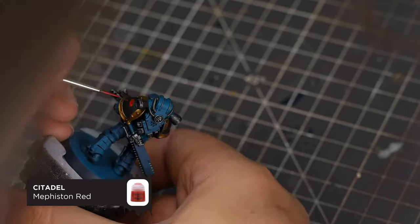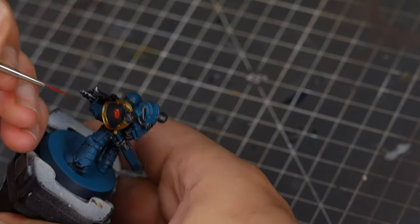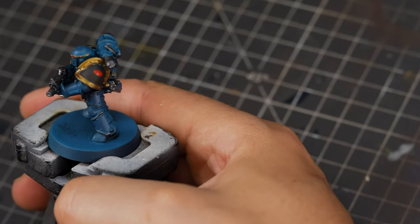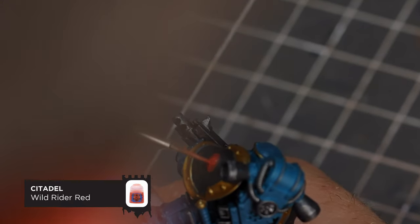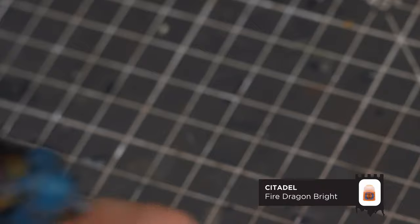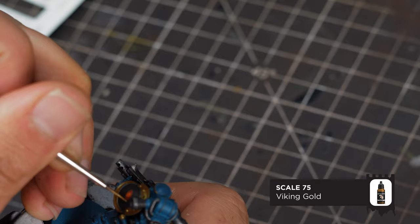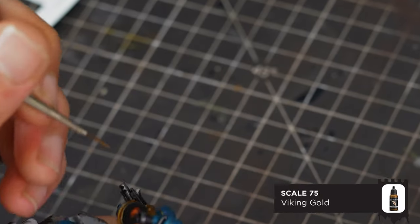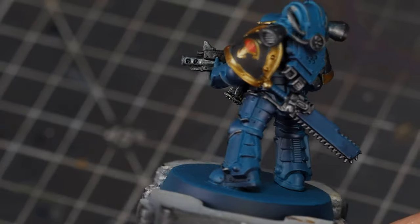With most of our base colours out of the way, I'm going to start painting the iconography on the shoulder pad. Starting with the eye, we're just going to paint a red oval on the shoulder pad, then with a slightly more orange-red do a smaller oval inside it for a highlight, and for good measure a small dot of Fire Dragon Bright right in the centre. Back with the Viking Gold, draw an outline on the outside of the oval, followed by a vertical line coming from the bottom with a little chevron at the bottom. Apologies for the crappy footage — here you can see what it looks like when finished.